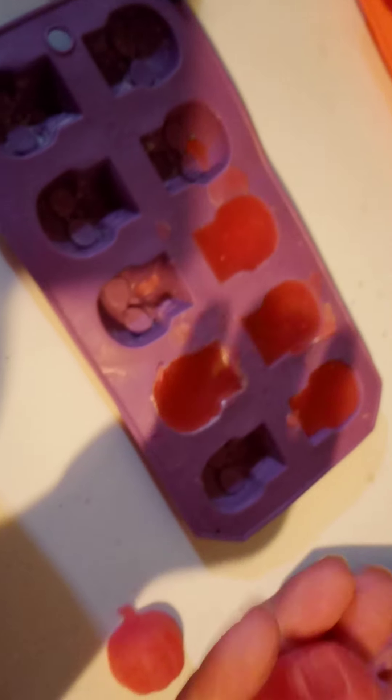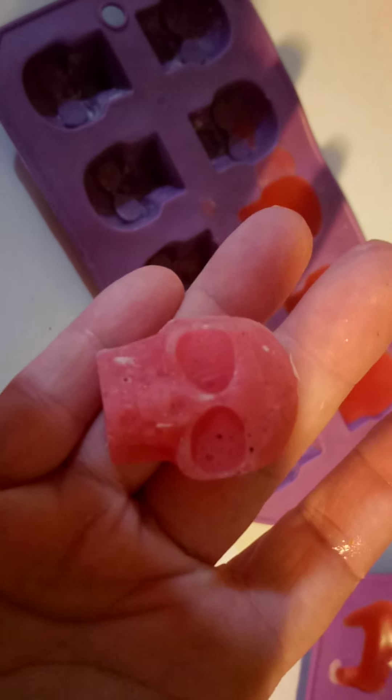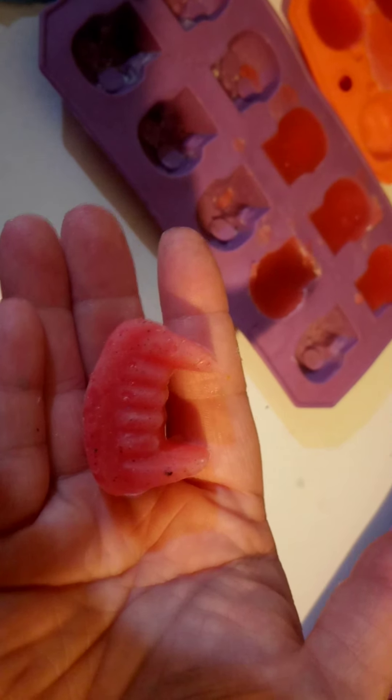They smell phenomenal. They're nice sized wax melts. Now these are the skulls — I'm trying to do this one-handed. Aren't those cute? I like them. Now, vampire fangs. Hold on a minute. Come out, my pretty. Aren't those cool?